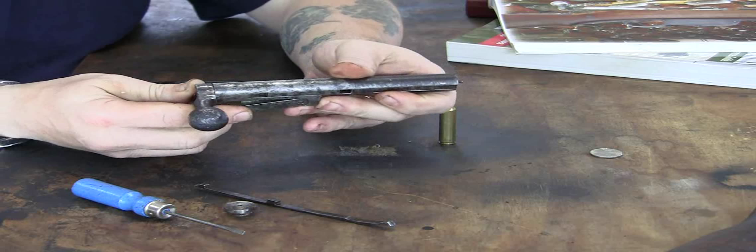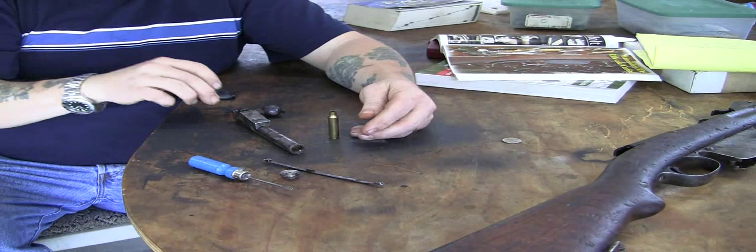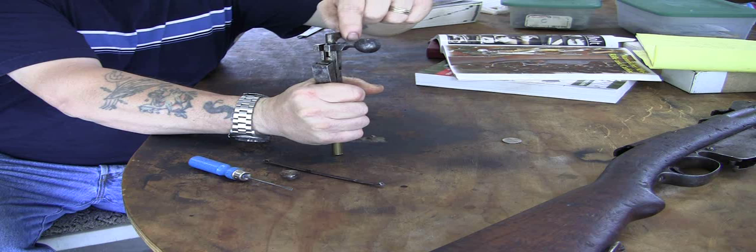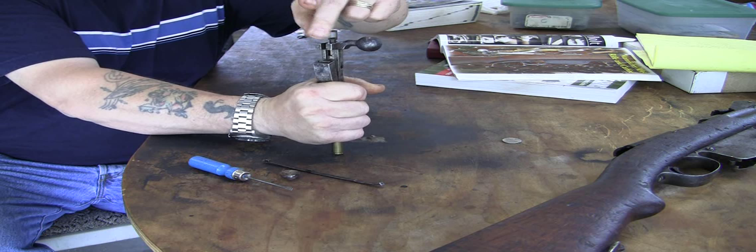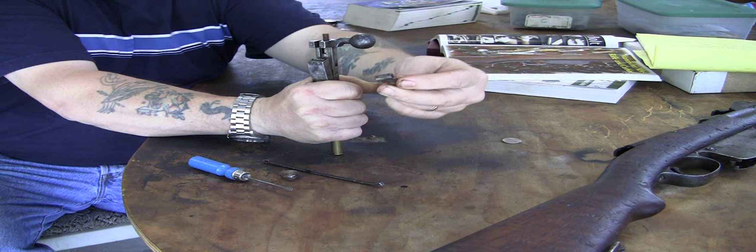Now the cocking piece is screwed onto that, so what you have to do with this — and this is where it's a royal pain — you have to depress the firing pin upwards, and then this cocking piece you have to screw up to come out. To put it back, you just put it to where the screw is flush with the back of this piece. There's your piece, comes right out there.